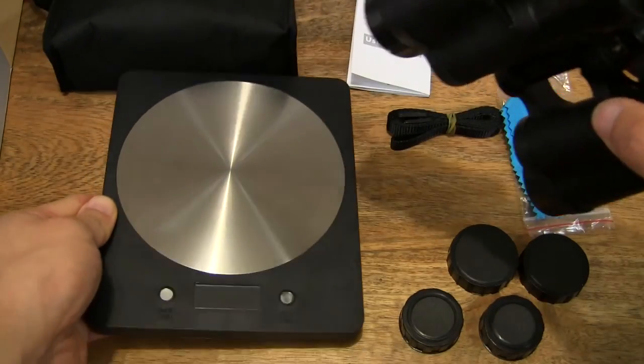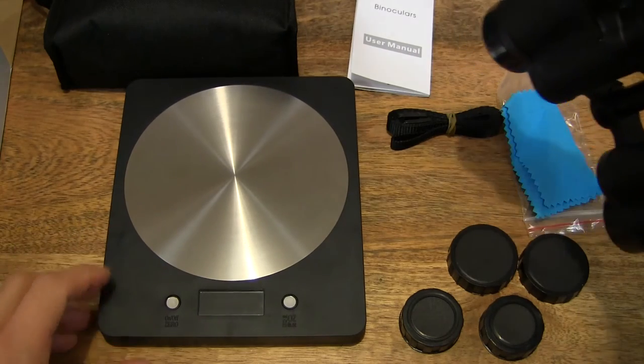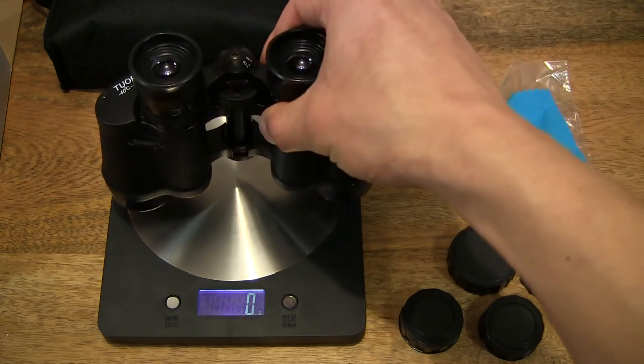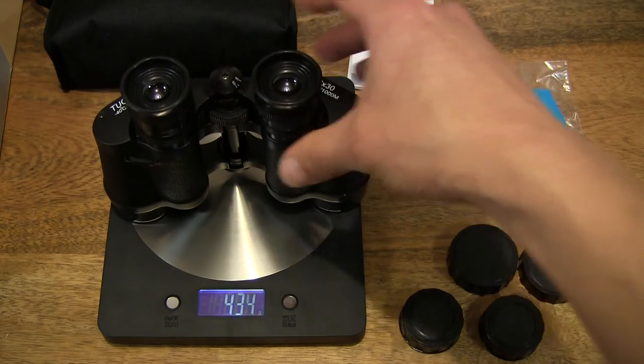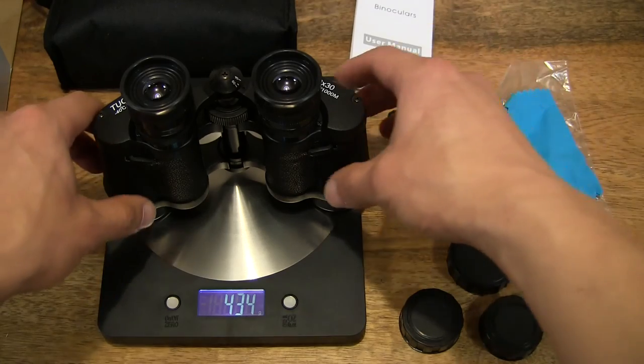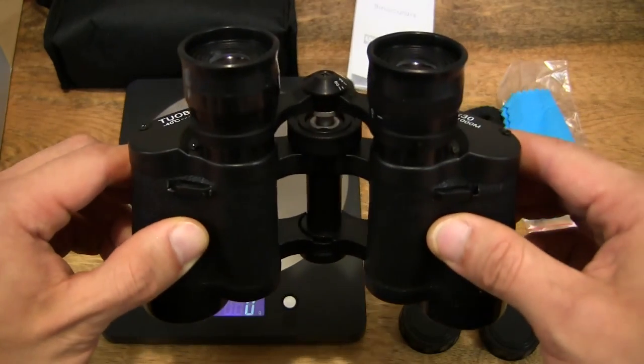So I have my Amir Digital Kitchen Scale here, which I've previously unboxed. Let's go ahead and weigh it up. It's showing 0g right now... and it's now showing 434g. So that's how much the portable compact binoculars weigh.